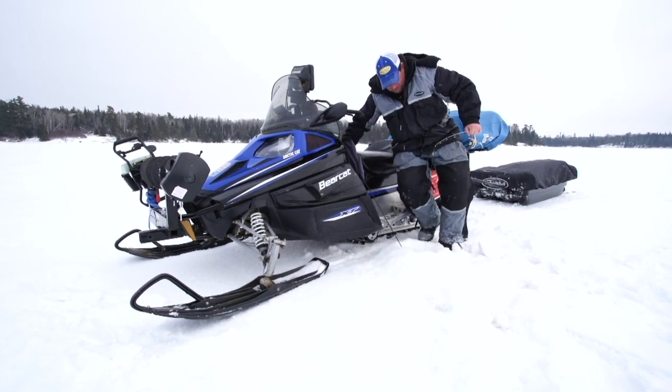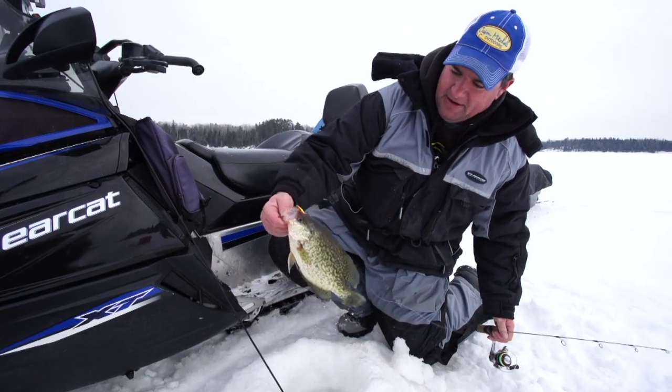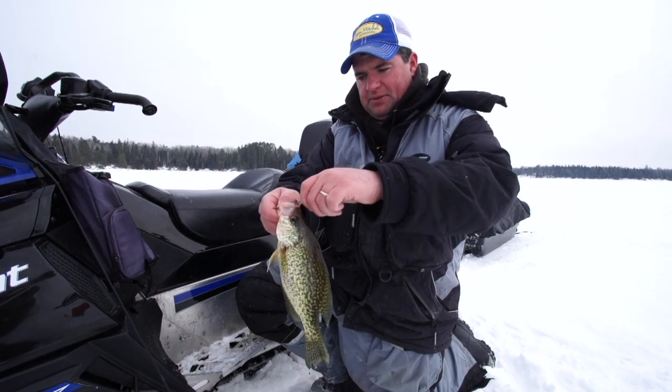There's a nice crappie — look at this! Another nice crappie. I've got more of them down there.